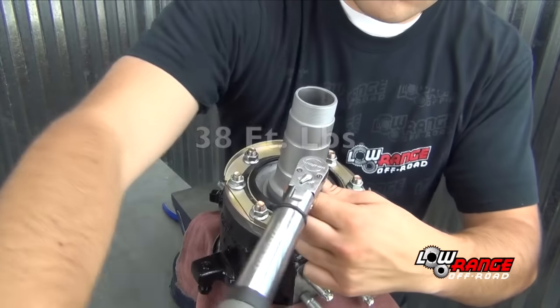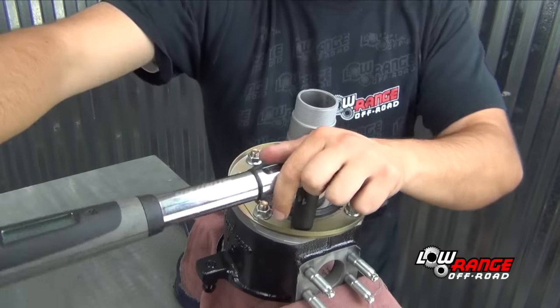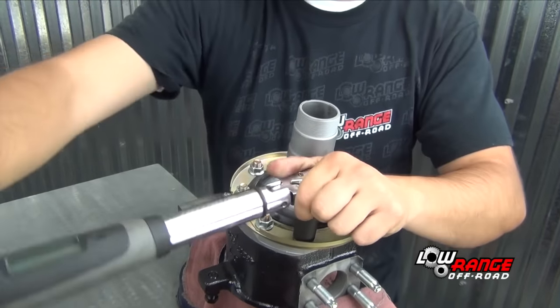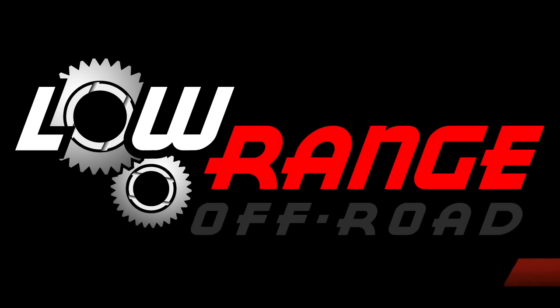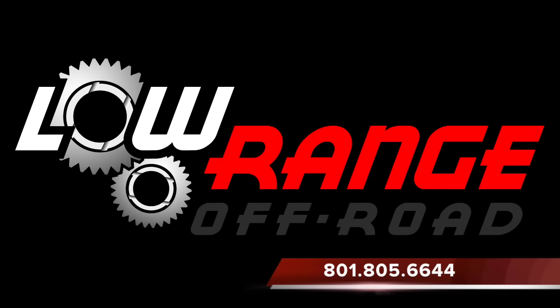We remind you that all the parts and supplies required to rebuild this axle can be purchased through our website at www.lowrangeoffroad.com or by calling 801-805-6644.